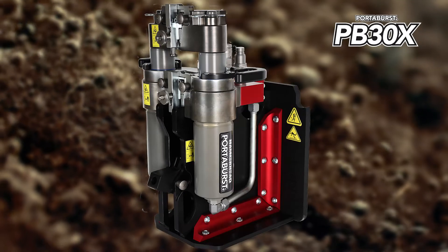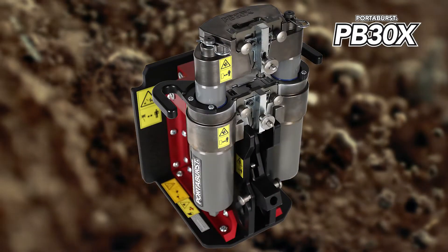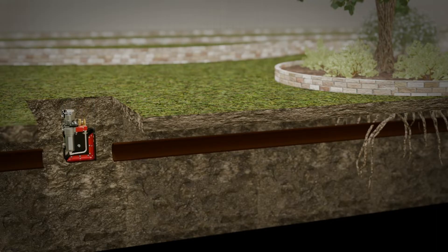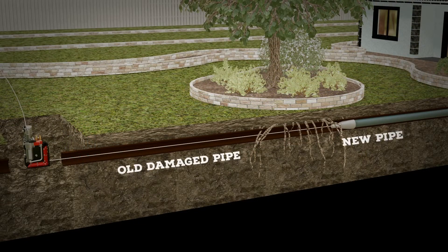Introducing the Porter Burst PB30X. The new PB30X has the speed to get the burst done quickly with 30 tons of pulling force, but its lightweight aluminum frame and easy-to-grip handles allow your team to place this unit in the pit or basement with less operator fatigue.